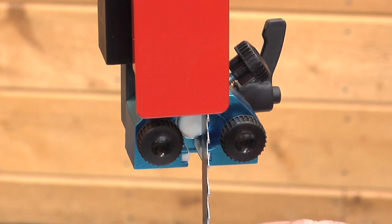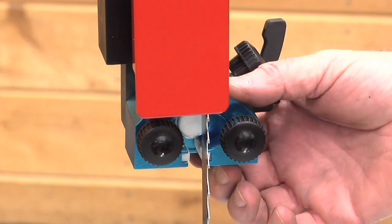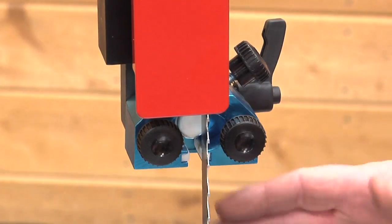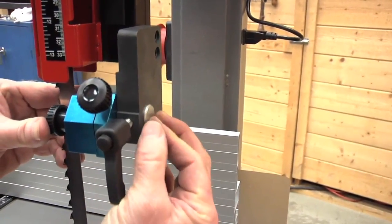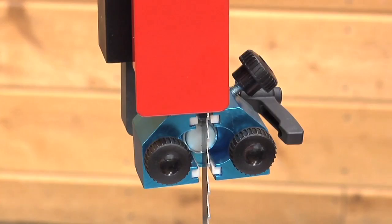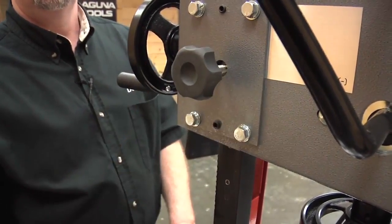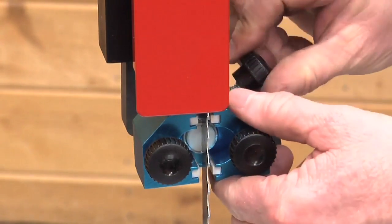Now that we have the blade tension and track, the next step is to adjust the guides. You'll find this on pages 33 through 35 in the owner's manual. To adjust the guides, the first thing we'll do is loosen this knob and slide the thrust bearing forward. One quick note: make sure your upper guide post is locked in place when making this adjustment. There's a lock handle on the back so you don't have any deflection in the post.